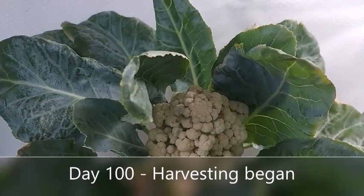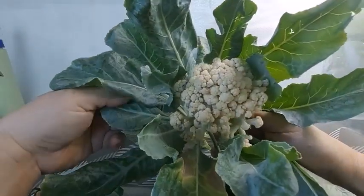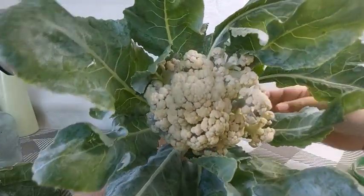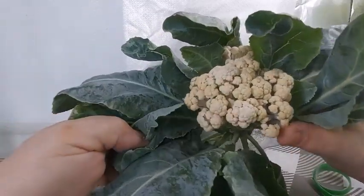On day 100, I decided that it was time to begin harvesting on some of the plants. You'll know when the cauliflower is ready to harvest when the heads begin to separate. My cauliflower heads are not huge, but well, it's expected for my area.